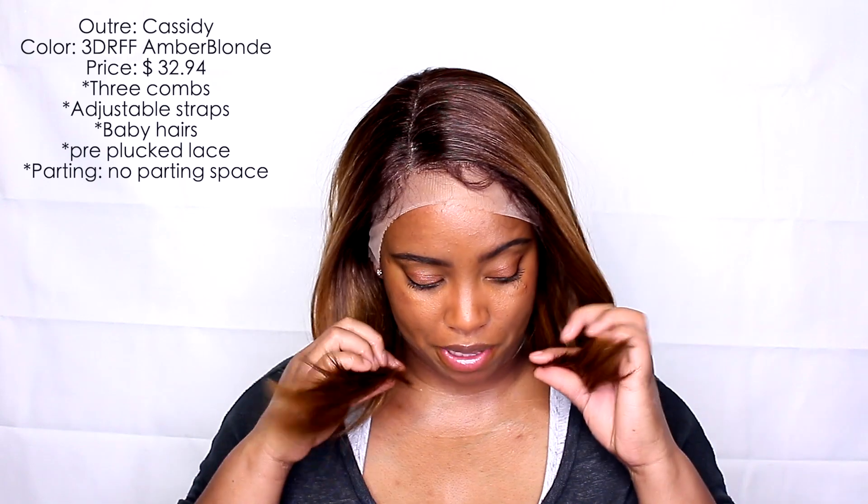What do you guys think? This is super pretty. You are going to notice one side being longer because of the way this is cut — I believe it's more of a blunt cut and then they curl it. But yeah, this is super duper pretty. I really, really like it. I'm going to cut the lace off and then we're just going to get into it.